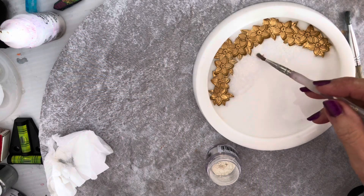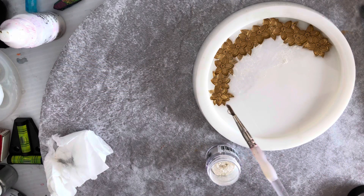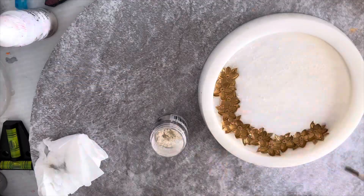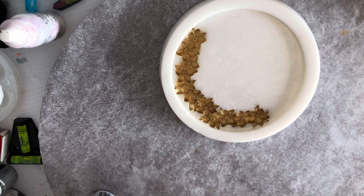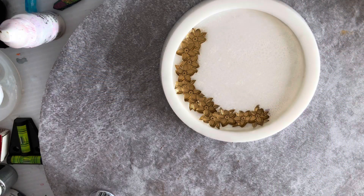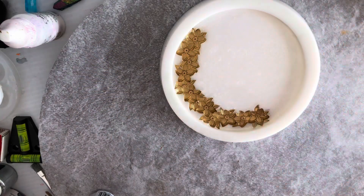I'll fast forward so as not to bore you. That's it for the interference gold. I just shook it upside down a little bit to take the excess out. Now I'm going to mix some platinum ultra clear resin and pour it. I'm going to use black so the gold really comes up.